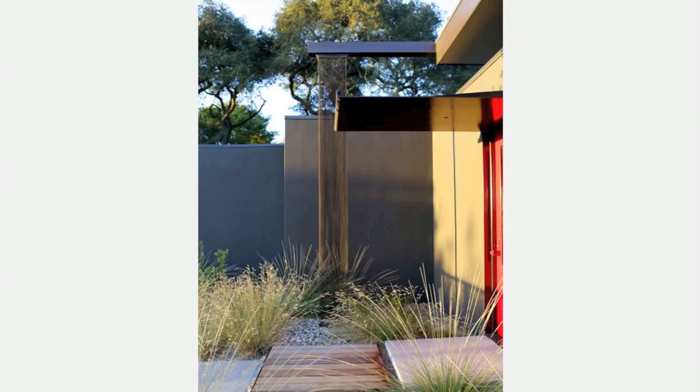Case in point, the inventive use of metal mesh as a rain chain here. It appears almost like a perpetual stream of cascading water.